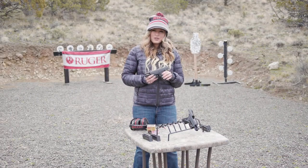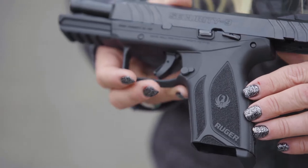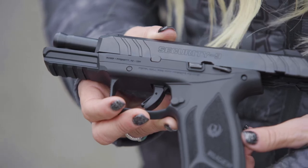Hi, Christy Titus here. Thank you for joining me for this episode of Pursue the Wild, Tips from the Wild. Today we're going to be talking about the Ruger Security 9 pistol. It's ideal for everyday carry and self-defense.